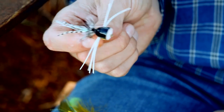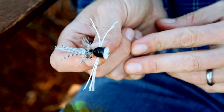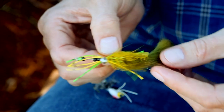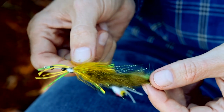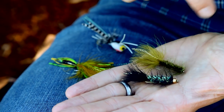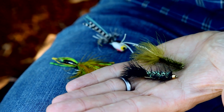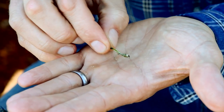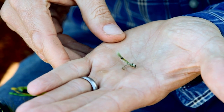So next time you go bass fishing with a fly rod, keep in mind to take your fun flies like your topwater poppers and your big uglies, but don't neglect the producers — your woolly buggers, your bead-headed woolly buggers, your mohair leeches, and especially your dragonfly and damselfly nymphs. You'll catch a lot of bass on those.